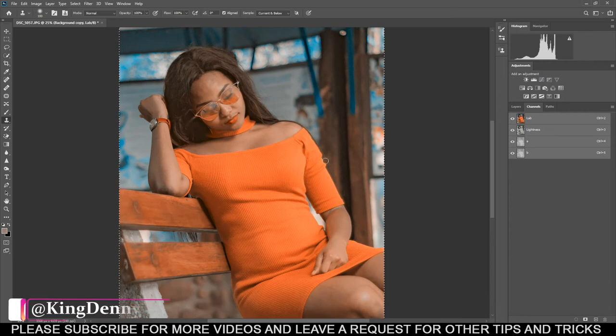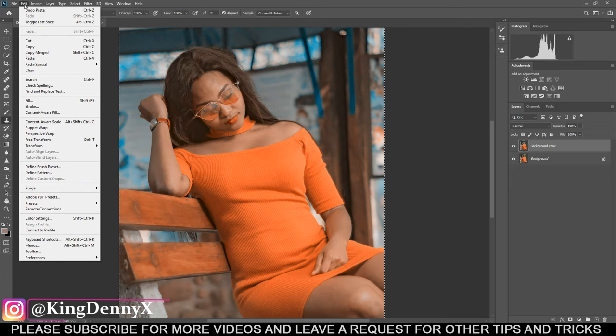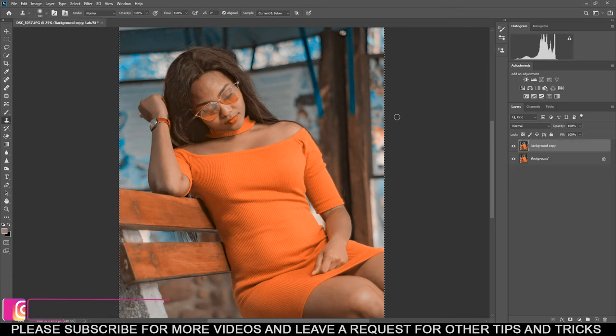From here you can just go back to Lab Colors and we are done. That took less than a minute. Now we have the orange teal look. You can press Ctrl+D or Command+D to deselect. Here's the before, and this is the after.